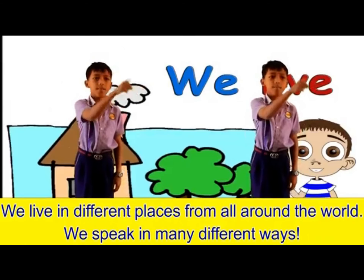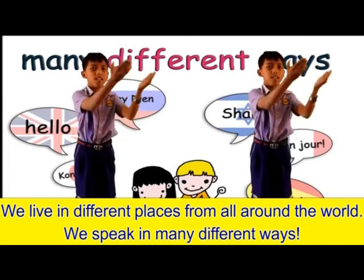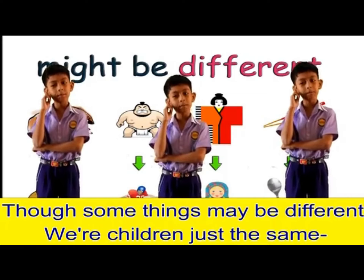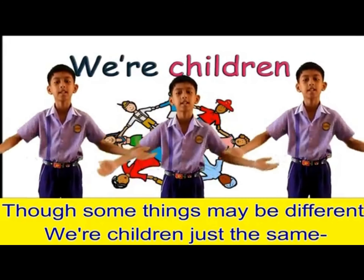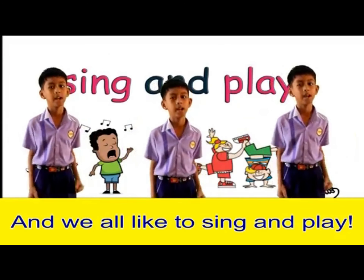We live in different places from all around the world. We speak in many different ways. Though some things might be different, we're children just the same, and we all like to sing and play.